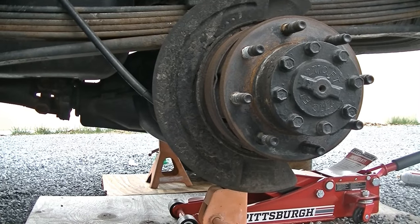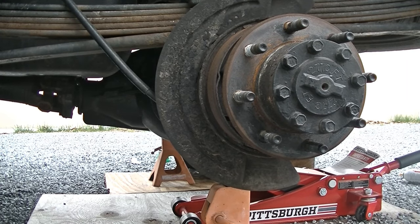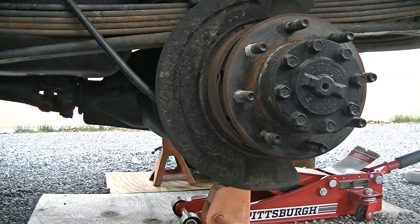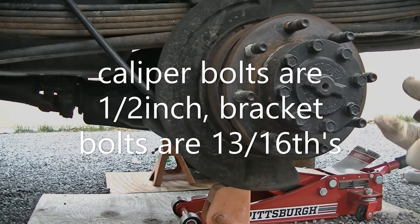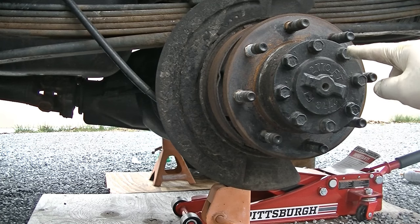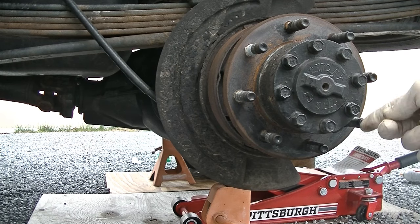We already got the caliper and the rotor off. The caliper is real easy — you take these two bracket bolts, unbolt them, pull them out. You take these out first; these hold the caliper onto the bracket. I believe these are 13 millimeter. You pull them out, pull your caliper off, pull your rotor off. Now we're ready to pull this axle shaft out. These are all 13 millimeter or half-inch bolts, so we're going to pull all these out and then slide the axle shaft out.